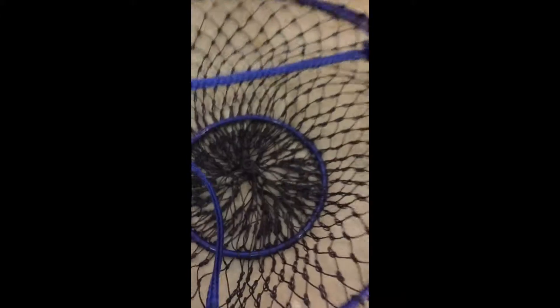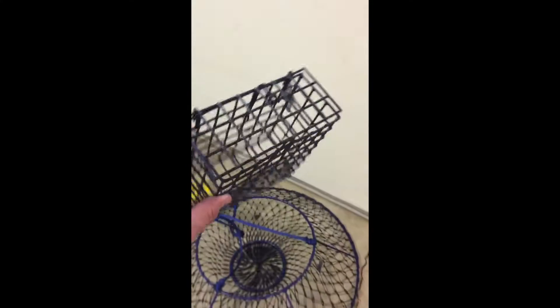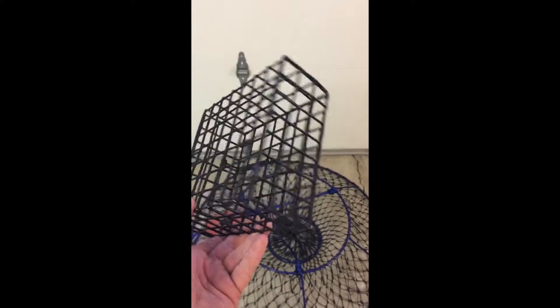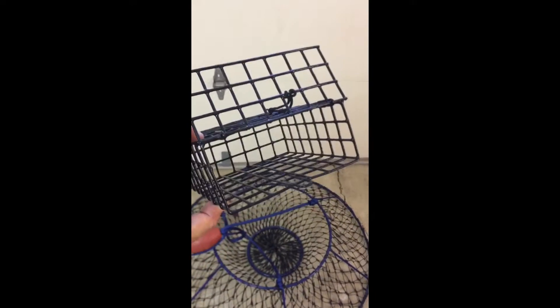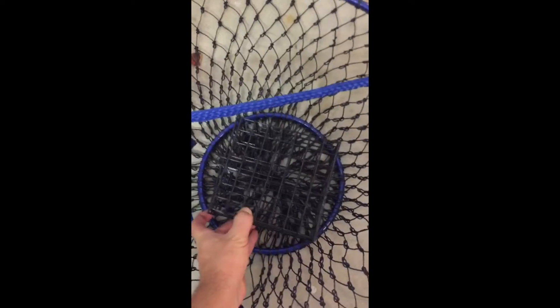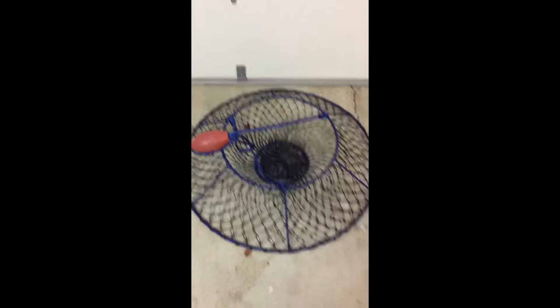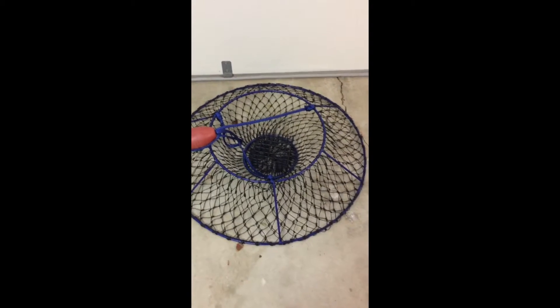Your bait goes either in this pouch or in the bait cage — and this is a bait cage. Lobster aren't the only thing down there; apparently there's sharks, stingrays, and a bunch of other bottom dwellers. The cage opens up, food goes inside, you lock the cage and then zip tie the cage to the bottom of the hoop net. I've been told that's the best way to do it. That cage is a Promar vinyl-wrapped wire bait cage.